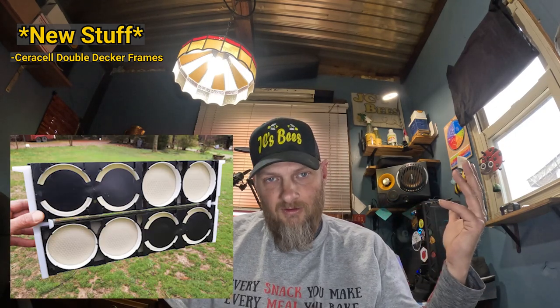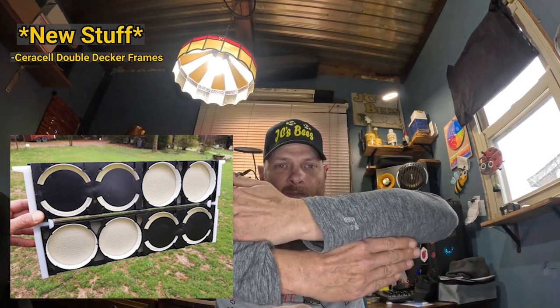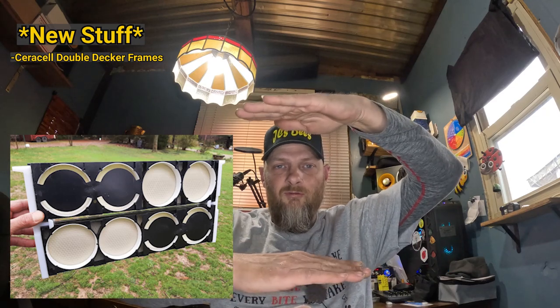As far as new stuff I want to do this year, it's not completely new, but I'd like to finish up on the Saracel double-decker frames. If you remember last year, I got the Saracel double-decker frames — they're similar to a Ross round frame, but you can take two frames and stack them, and it's equivalent to a full deep frame as far as the depth. I really want to continue on with them. By the time I got them into the box and onto a hive, it was fall and there wasn't much of a nectar flow to get them drawn out. So that's definitely in the plans.